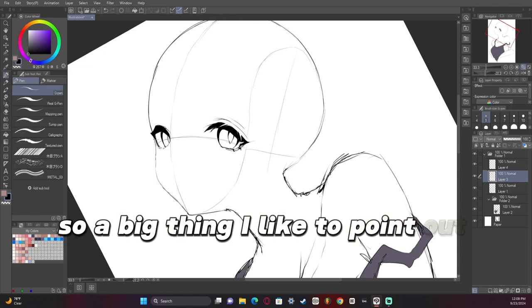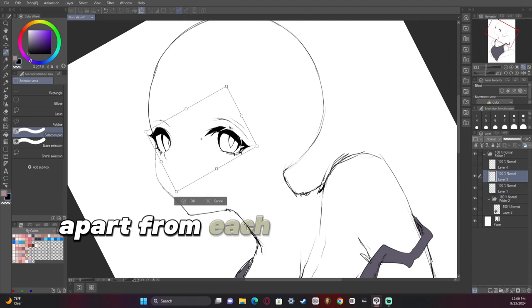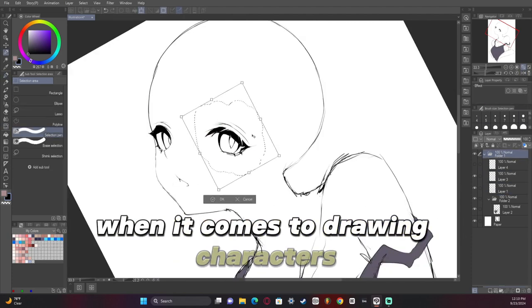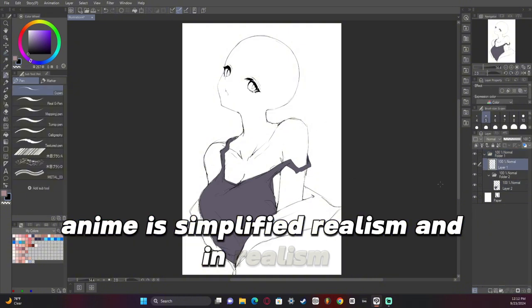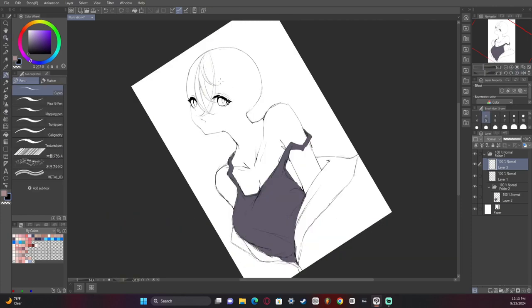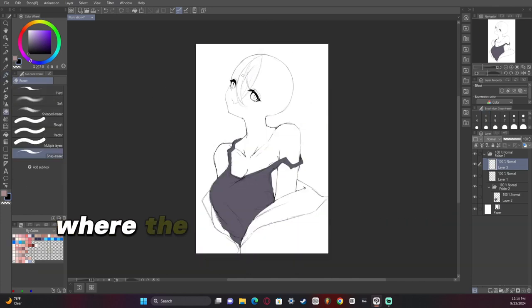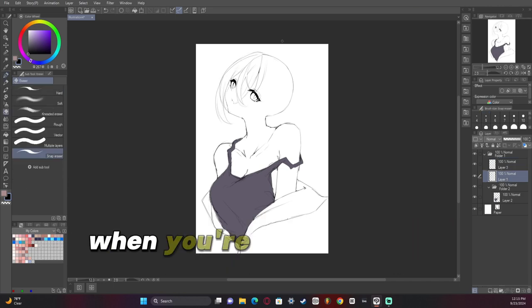A big thing I like to point out with the faces I do is the eyes are always an eye length apart from each other. That can be broken to an extent when drawing characters, but for the most part anime is simplified realism. In realism, the human head's eyes are placed in the middle of the face and are exactly an eye length apart. They also stop right where the flat part of the head meets, so that should help you figure out what to do when making guides.